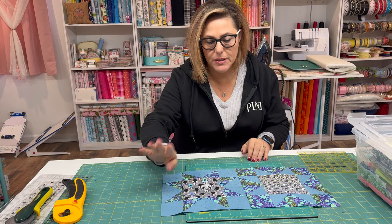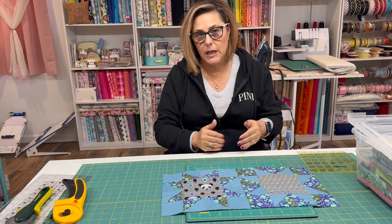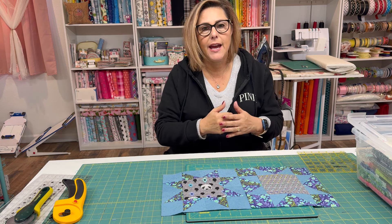Hi everyone, welcome back to the Crafty Author. My name is Anissa, I am the Crafty Author, and welcome to my quilting studio. We have been working on the sawtooth star quilt block. I did go live on Saturday — in case you missed that — but I wanted to do a video showing you how to actually cut it and how to trim it down. I want to show you how to make the block, and we're going to square up your block too once it's sewn together.